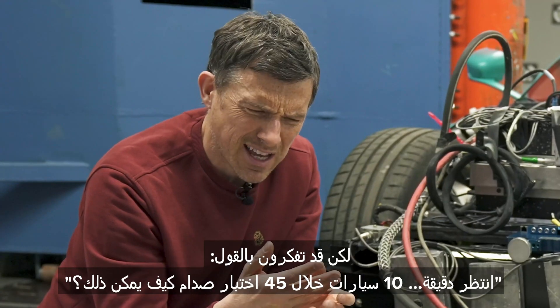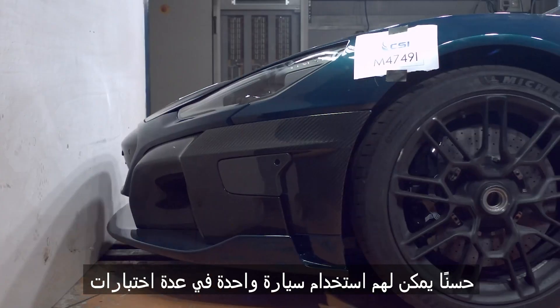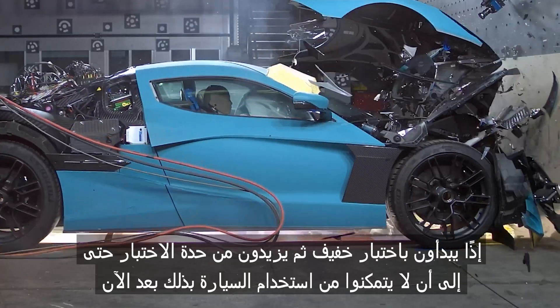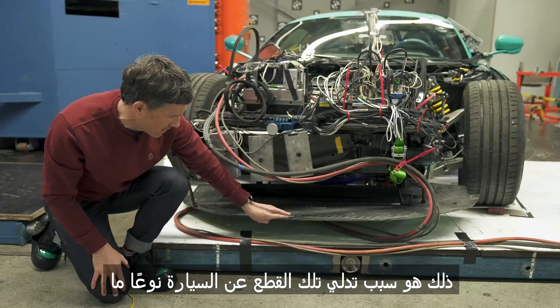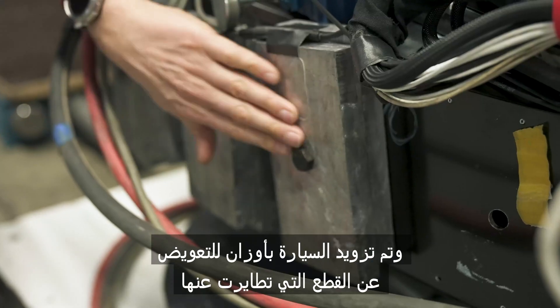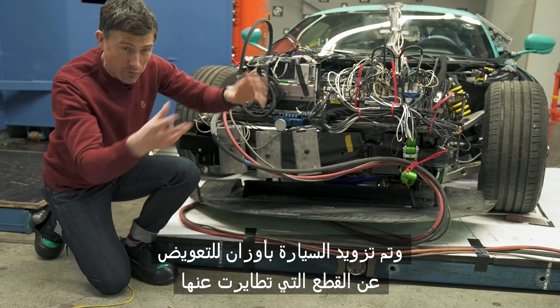For that, they've used 10 different cars — prototypes and pre-series. This is a pre-series car. Now you might be thinking: wait a minute, 10 cars but 45 crash tests — how does that work? Well, they can use one car for multiple tests. You start off with a light test and then you can increase the severity of the test until you can't crash test the car anymore. This particular car here has been crashed before in a frontal impact — that's why this bit of trim is hanging off. There's a big dent here in this metal structure, and there's been weights added to the car to add back the weight from bits of trim that have been removed.